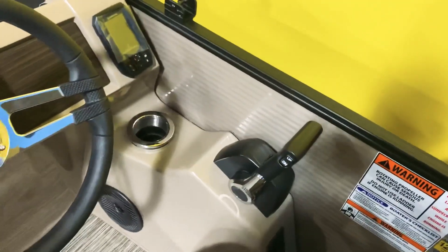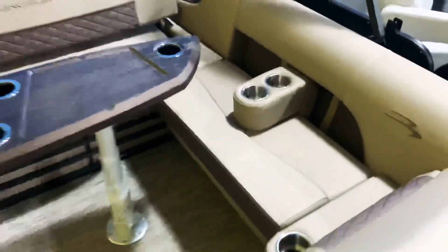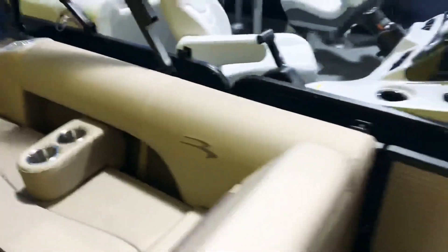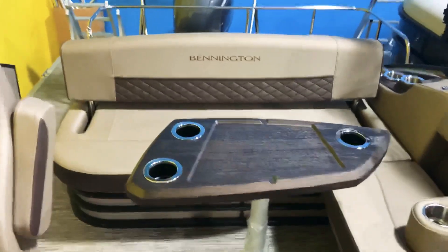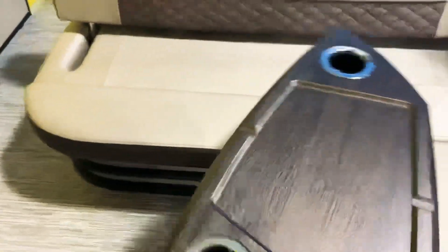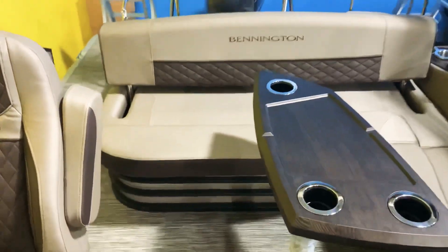There's a nice cup holder off to the side, and this is a 12-person capacity boat with storage underneath all these seats. There's also an additional removable cup holder. The lounger here lifts up — great place to keep a garbage can. There's also a wood-grain trapezoid table that slides around when people are getting in and out of the seating area.